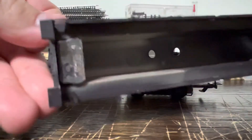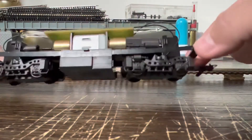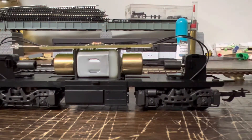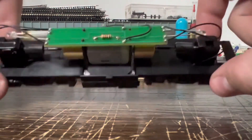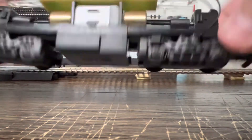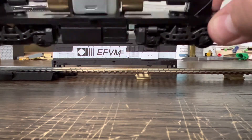Inside the shell it's got two large weights, which give it a lot of weight. The chassis has a lot of weight as well. It's got a dual flywheel and I think it's a free-pull can motor. There's board LED lighting on the board, which is actually pretty well assembled — it uses a single diode but has directional lighting.